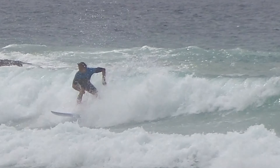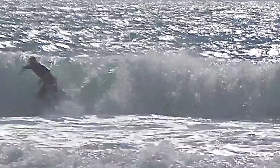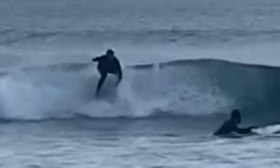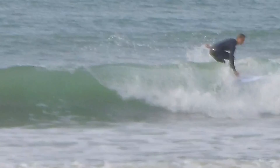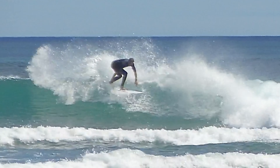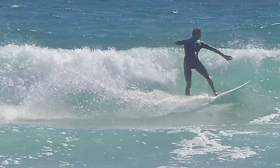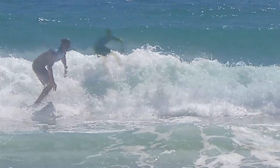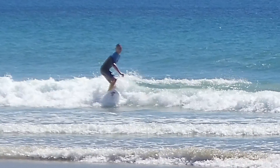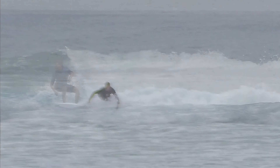This backyard ride review on the Channel Islands Neckbeard 2 has taken some time, having ridden it in three different sets of dimensions and two different constructions over the past couple of years. Everyone should have a good performance groveler step-down in their quiver for better-shaped smaller waves, and dialing the correct dims for this type of board is not always an easy task. In this review I break down the steps I took to arrive at the dims that suited me best, covering both Spinetek and Flexbar constructions. For reference, I'm 6'3" and 185 pounds.